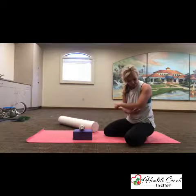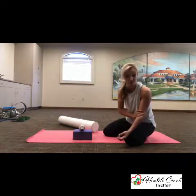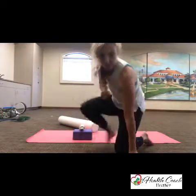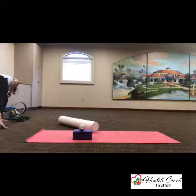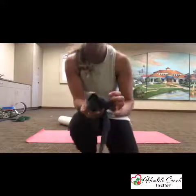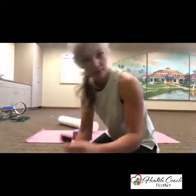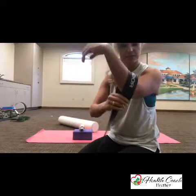Especially if you play tennis or golf and you're using your arm a lot, you might get tennis elbow. In that case, I would purchase something called voodoo floss. This is stretchy, and for people who have problems with their elbow, tennis elbow, or get stiff in their arms, this is what you use.